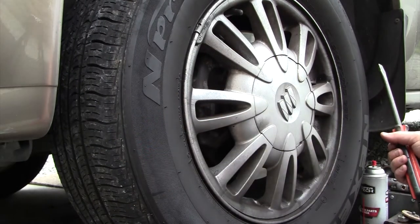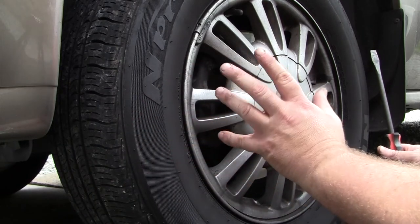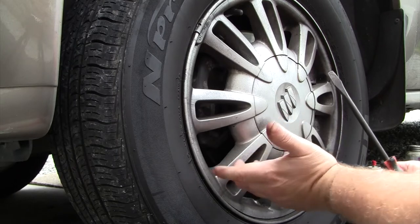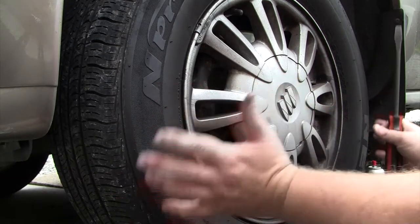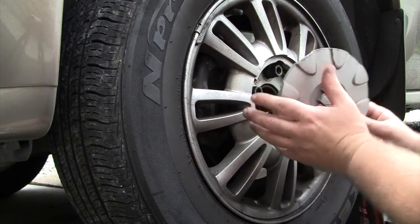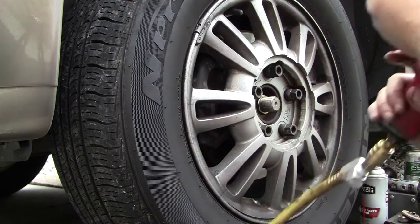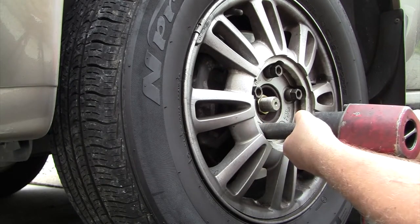This is the type of wheel I have. If you don't have air tools, leave the vehicle on the ground before jacking and crack the lug nuts loose first — you don't have to loosen them completely, just enough so you know you'll be able to get them off to keep the wheel from spinning. I have air tools so I don't need to do that.